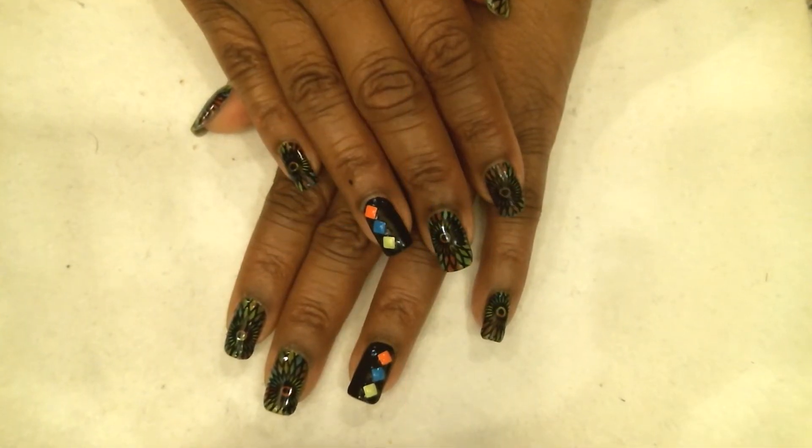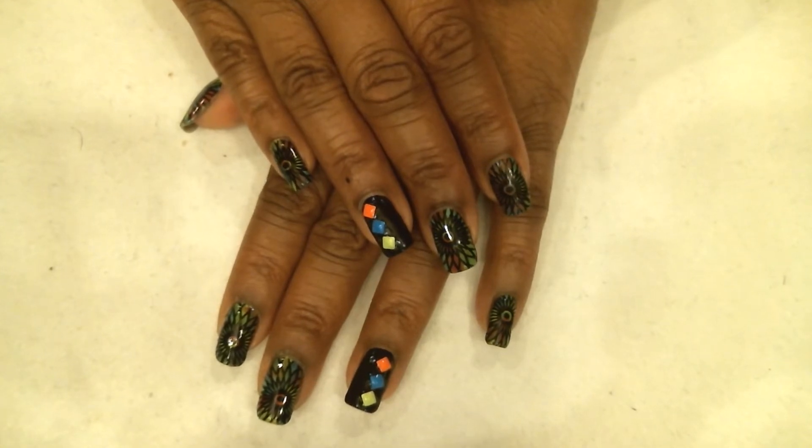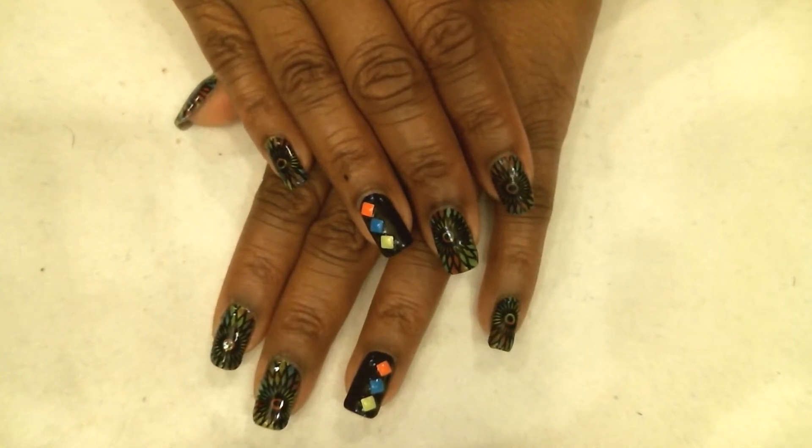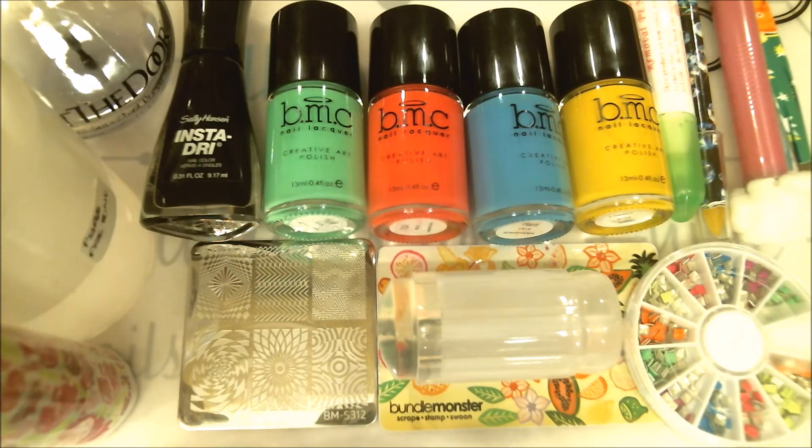Hi guys, this is Annie. I hope you all are doing great tonight. I have this quick and easy kaleidoscope-looking mani for you guys, so stick around and let's get started. Here are the items that we will be needing tonight.